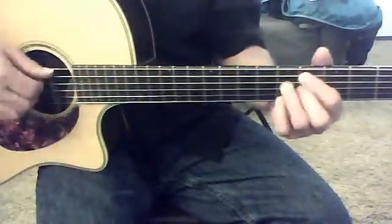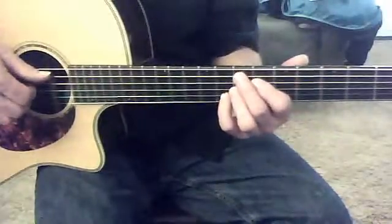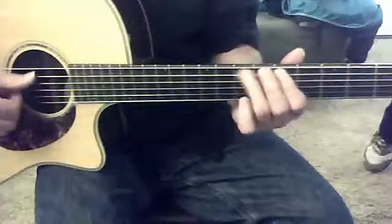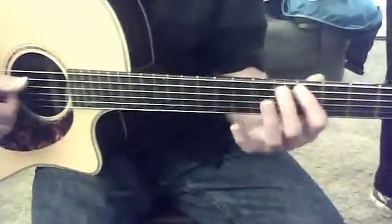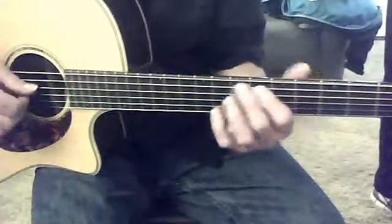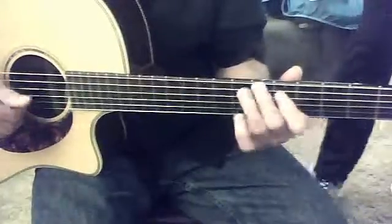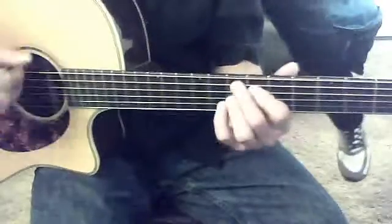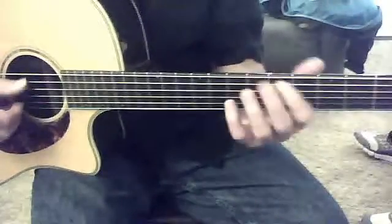And then this chord, I'll have to change. I don't care if you get this A chord, I just want you to get this lick. And then you're going to move this 1st finger down here to the 4th fret, the 5th string. And then the little finger up there to the 7th fret. And that's going to be it.